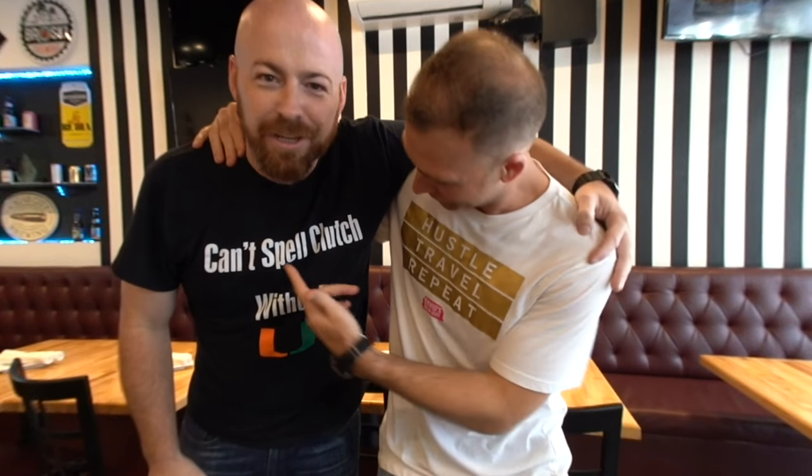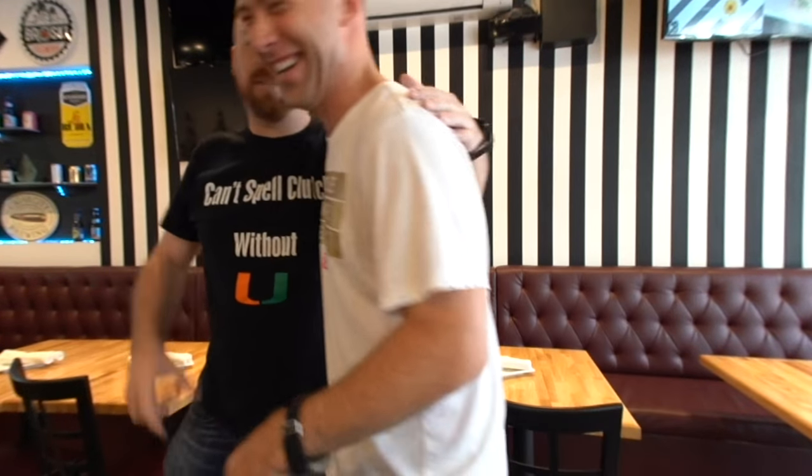Alright, this is Steve the owner — he's the one that makes it clutch. Keeping it clutch, can't spot clutch without you. Well guys, I hope you enjoyed this video. We learned today how to make a delicious gourmet burger, one of the best burgers you will try in the world — the best in South Florida for sure. If you love this video give me a thumbs up, comment below, subscribe to my channel for more awesome travel content. I'll see you in the next travel food venture somewhere in the world. Stay clutch.